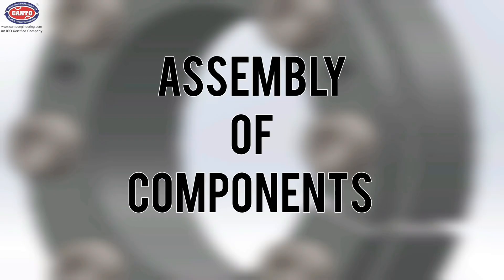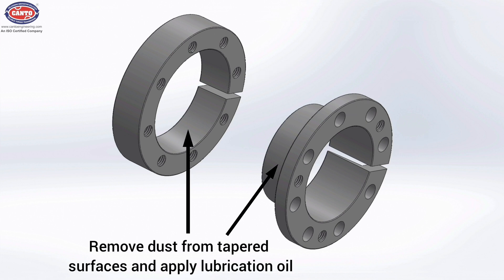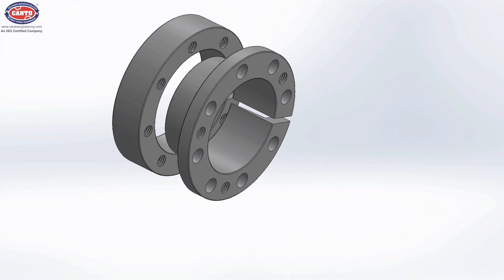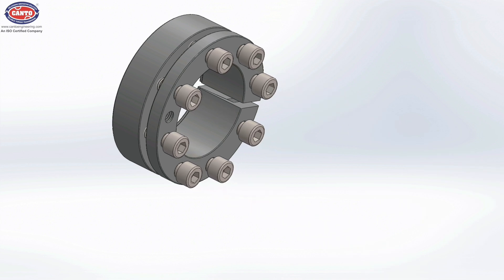Now let's see the assembly of components. Ensure the ID ring and OD ring are parallel to each other. The slits are in line and holes are concentric too. Remove the dust from tapered surfaces and apply a little lubrication oil on it. Now insert both rings into each other firmly. Then insert the bolts into holes and tighten slightly by hand.